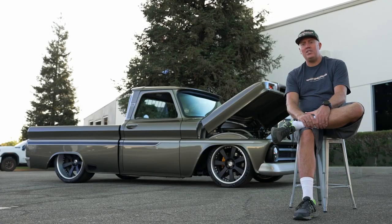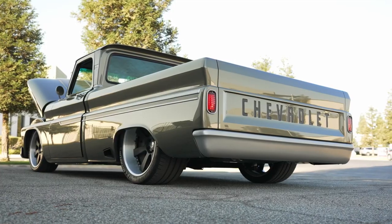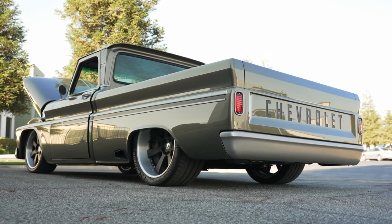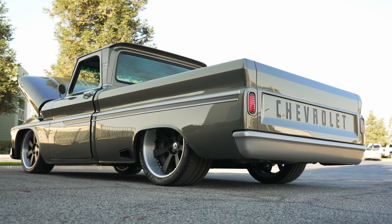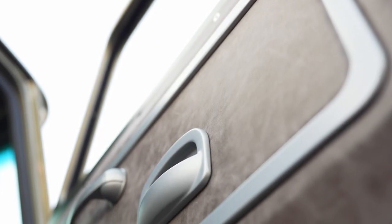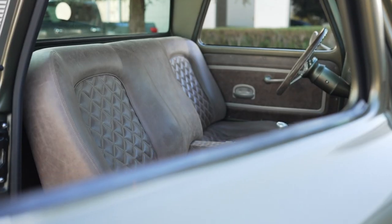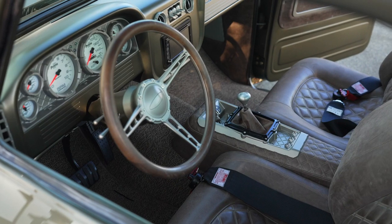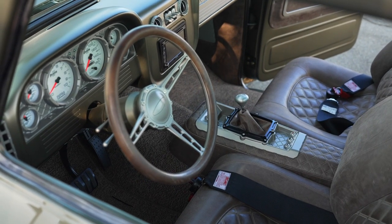The truck is painted with Aston Martin green. The exterior trim is a Cerakote finish and everything else is a black color to accentuate the rest of it. The interior is a distressed leather that has a diamond pattern CNC stitched into it to match the gauge cluster, the glove box, and the center console.